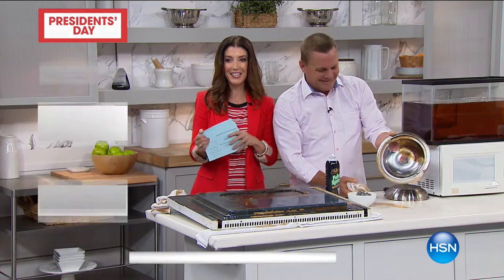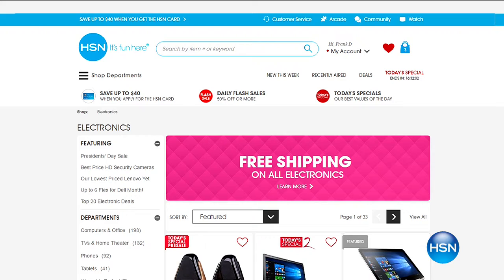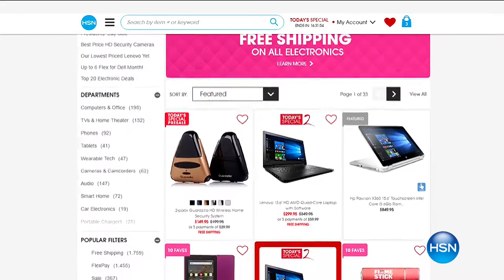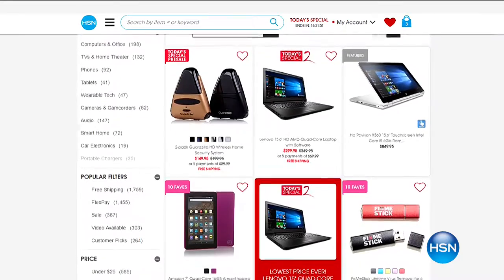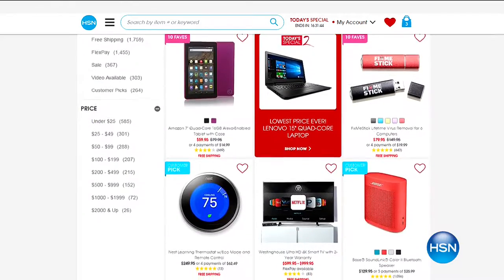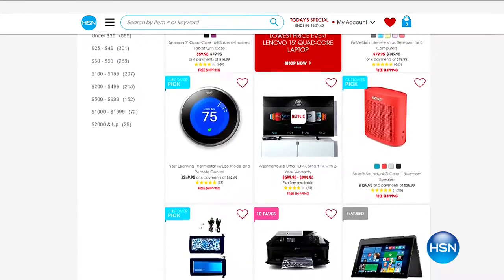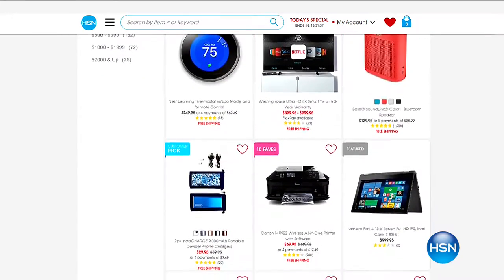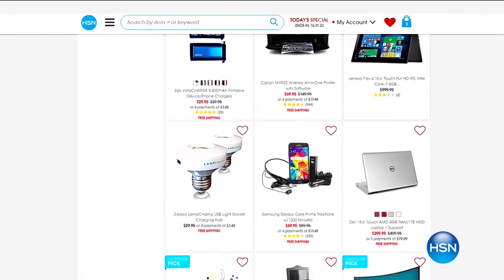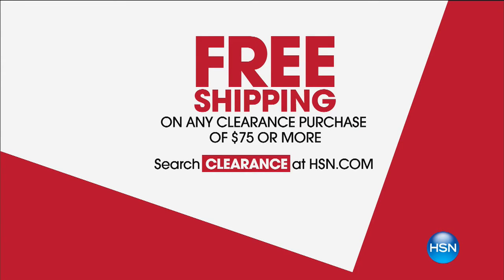Now I'm inspired to do my spring cleaning. Let's give you some updates on how to save during our big President's Day weekend sale. Free shipping on all electronics - it doesn't matter what size that big screen TV is, we'll ship it to you with free shipping and handling. You always have our 30-day money-back guarantee here at HSN. How about some great savings on clearance? If you spend $75 on clearance, you'll also receive free shipping. And four FlexPay on virtually everything on air and online at HSN.